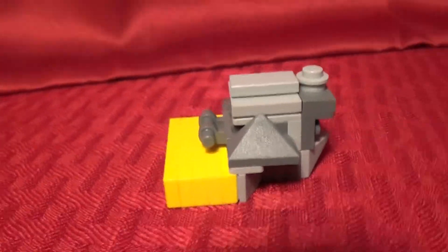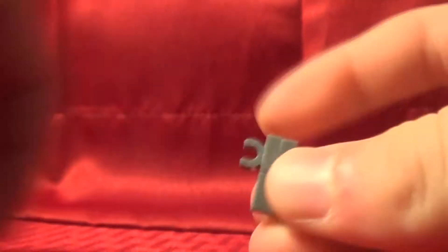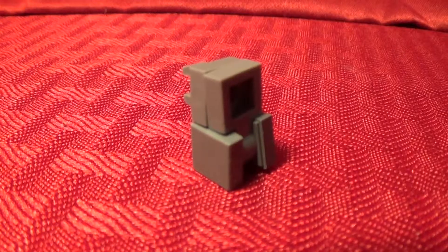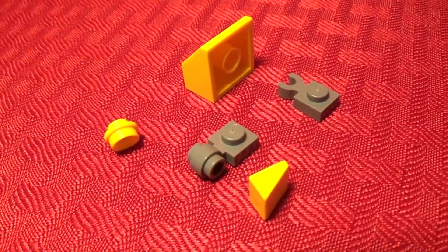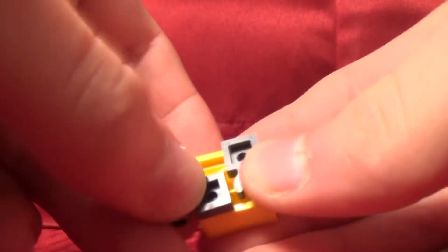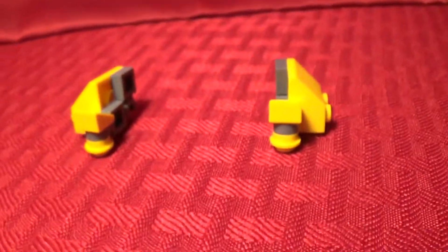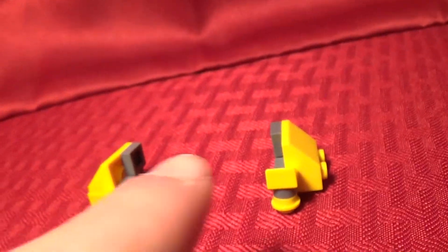And there you have the torso. These are the pieces you're going to need to build a small extender to the body. These are the pieces you're going to need to build one of the legs, and to build the second leg you will need the exact same pieces. There is the leg, and there's the second leg — obviously it's just the exact same thing, just inverted.